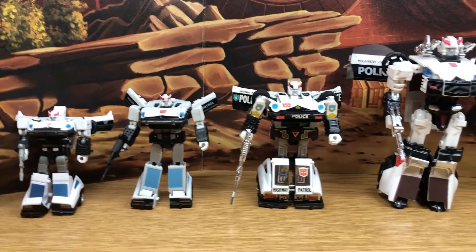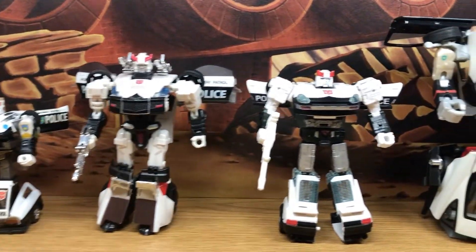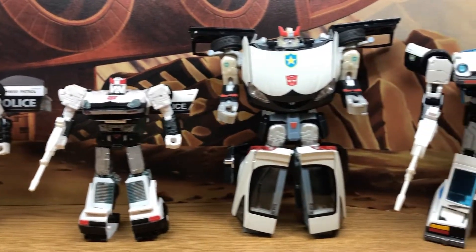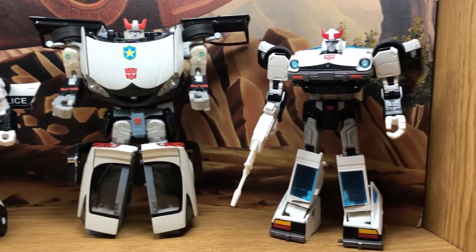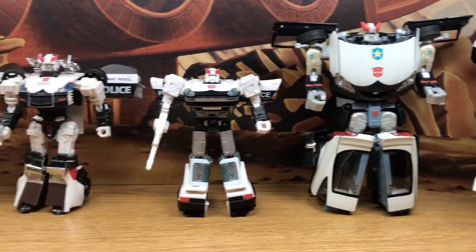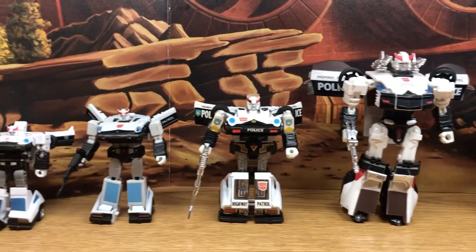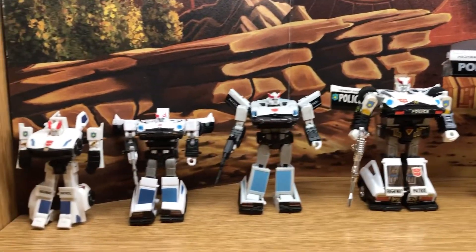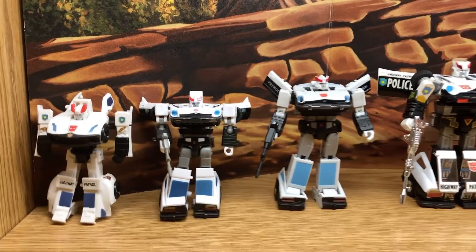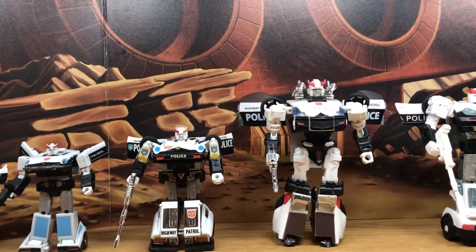Here's a look at my collection of Autobot Prowl through the years. This is not a comprehensive collection of all the Prowls, but these are what I still have left after giving some of them away. What I want to do is just take a look at my collection.